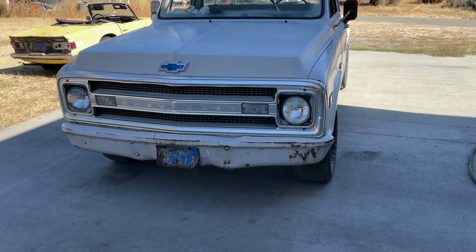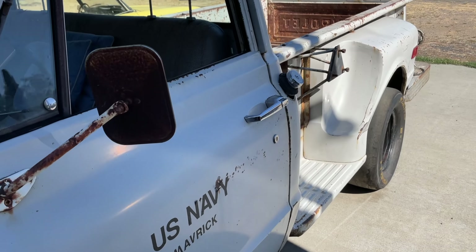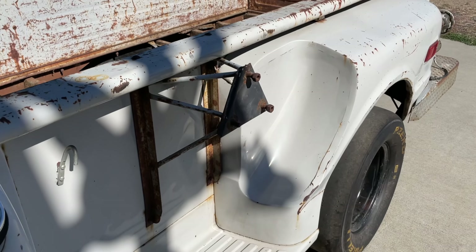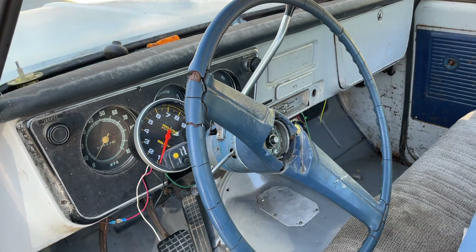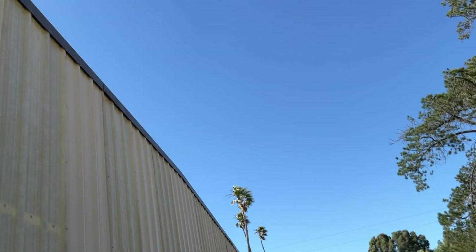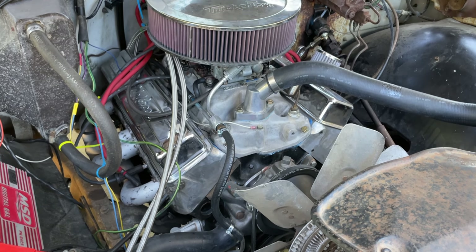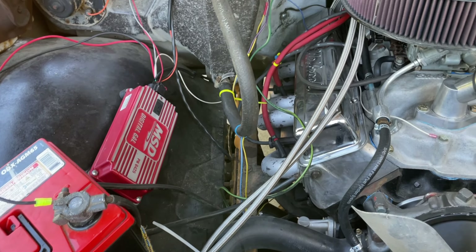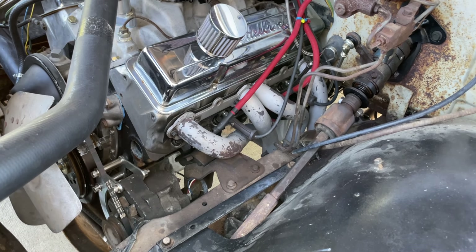This thing is a 1969 C10 long bed stepside. It has a Turbo 400 automatic transmission, it's got a bench seat. Under the hood here we have a Chevy 350 — it's got a big solid roller cam, a Holley 750 carburetor, MSD ignition, you know, just some of the basic stuff.